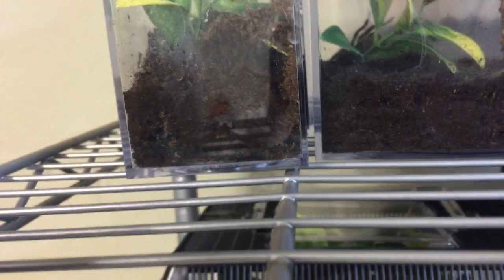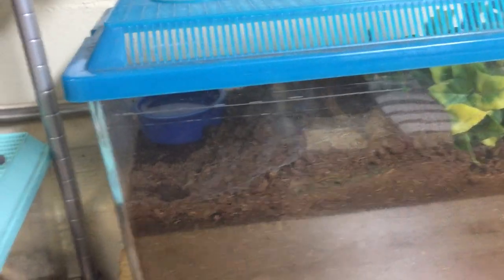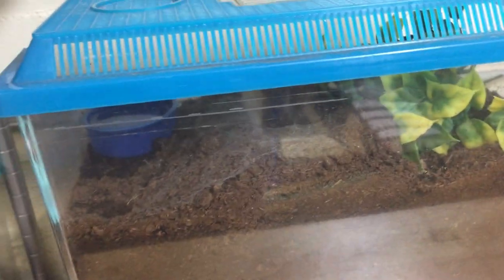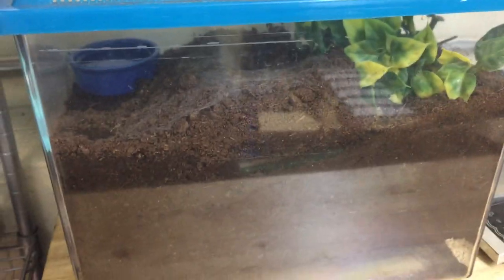And an even smaller one that likes to burrow is over here — the king baboon tarantula. And I always see these at reptile expos in huge setups. But this one isn't that big, so it's not in a huge setup. But once it gets big, it's going to be in something like this or even bigger, and it's going to have a huge hole to go in. And yeah, that's it. So thanks for watching. And if you want more of these care videos, like it and subscribe.